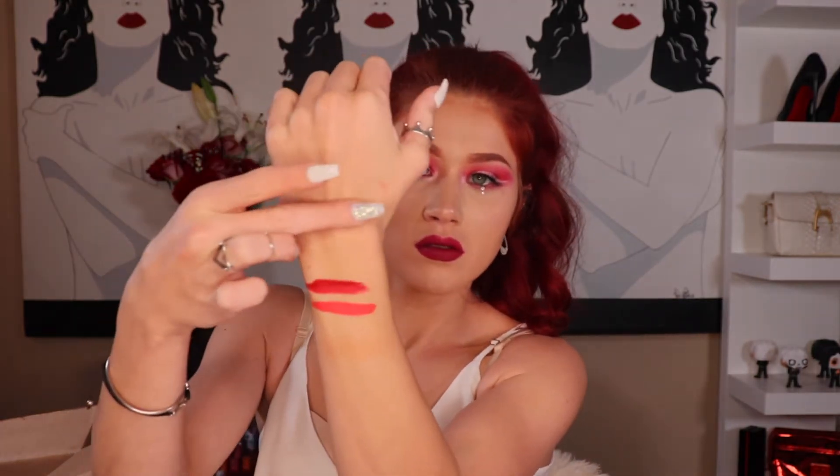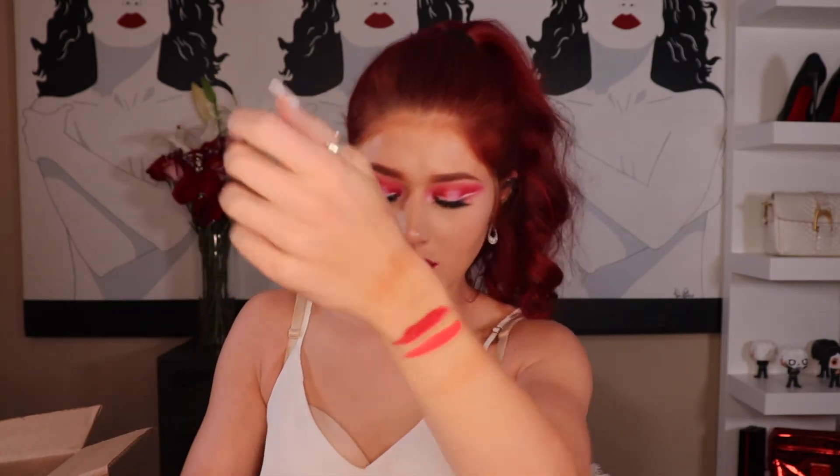It looks just like Sailor Moon's crystal — like 'Moon Crystal Power!' It's like a bronzy color, like my skin tone — it'd actually be a really nice bronzer. It's in the shade Jupiter. That is cute. I'm keeping the packaging for this one because it is too cute.